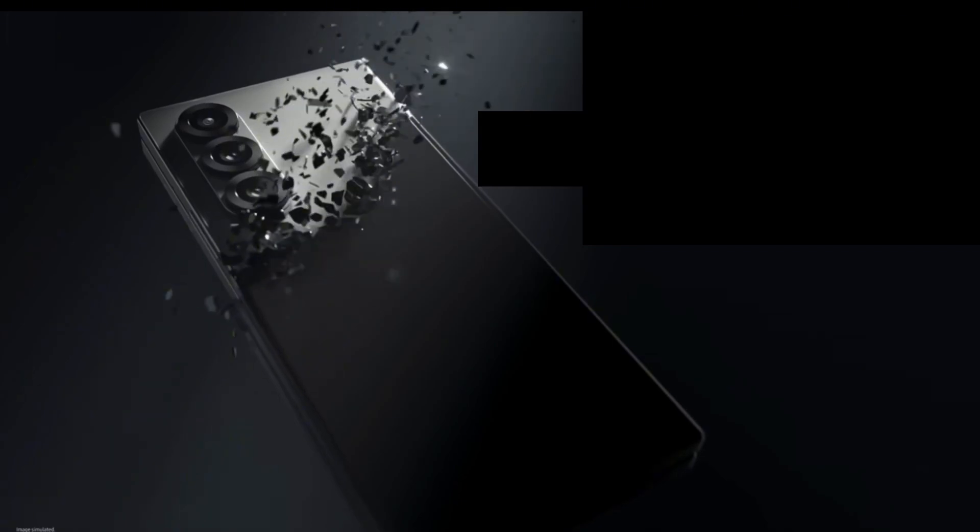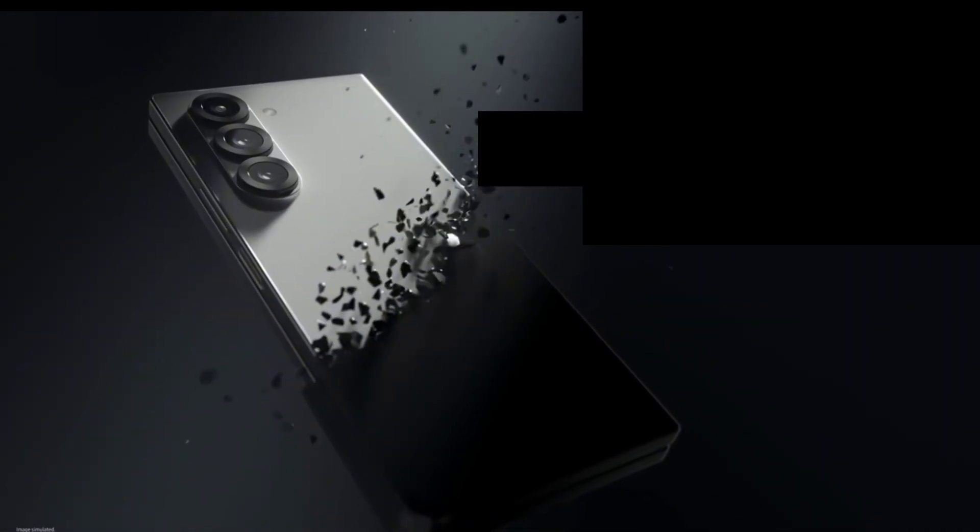Tech companies keep giving us slimmer phones these days. The body is going to be built with a titanium backplate and curved edges, just like the Galaxy S25 Ultra that Samsung released earlier this year.